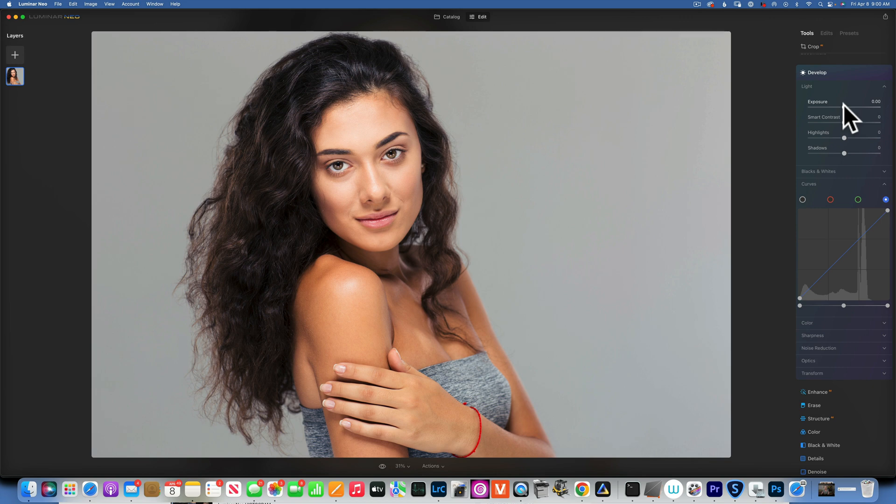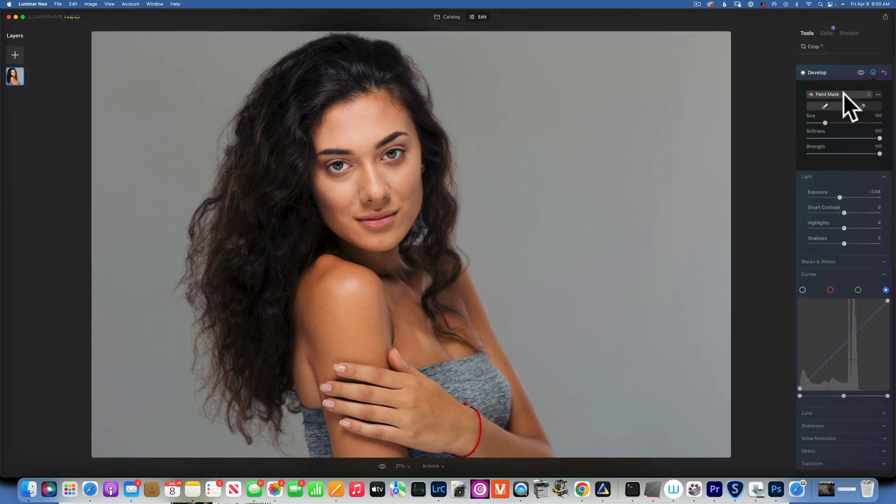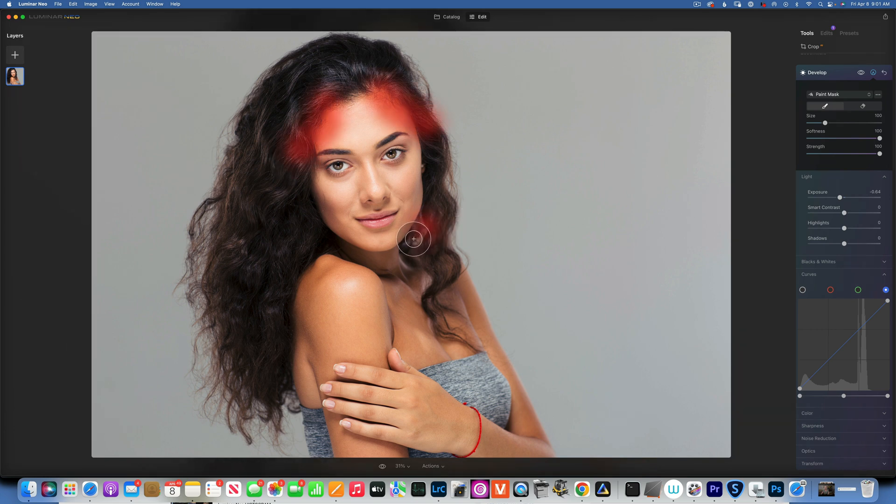I'll start with burning, which is darkening. I'm going to turn the exposure down, and then with the brush I'm going to darken the parts of the face I want to naturally darken. When you dodge and burn a portrait, you'll want to darken the temples just a little bit, and also darken the sides to create a skinnier chin.